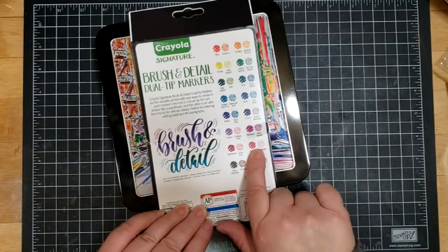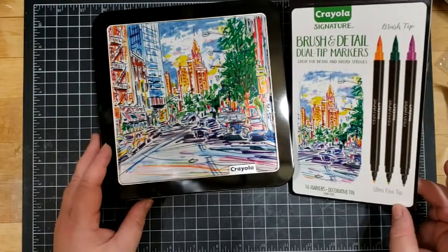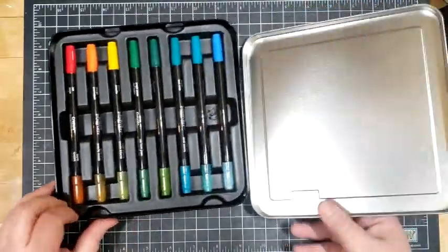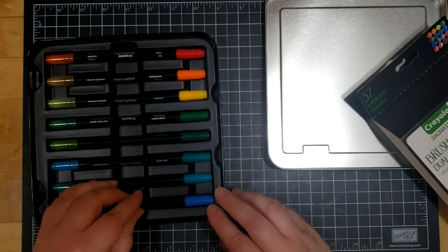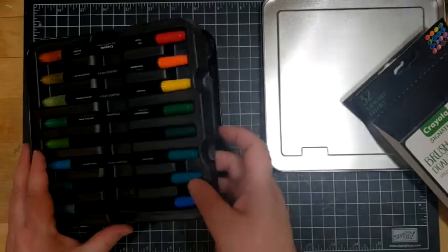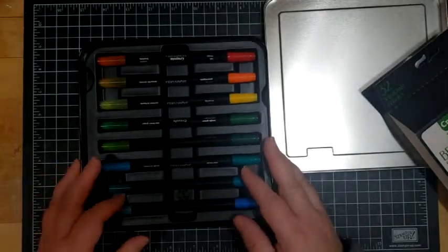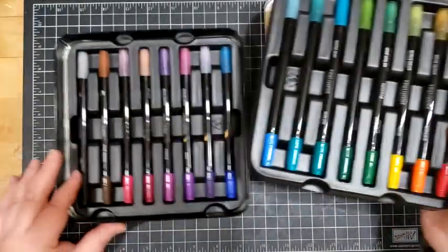There are two tips to each one — it looks like there is a fine tip and a brush tip to each of these, and I've not opened these yet so it'll be interesting to see how they go. Right away I can tell I like the packaging. I like the fact that they're sort of separated, which makes them easy to get in and out. There are a couple of layers here — pretty nice. I like the way that they're laid out.